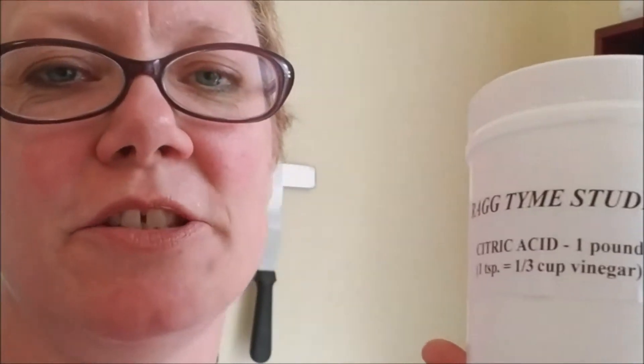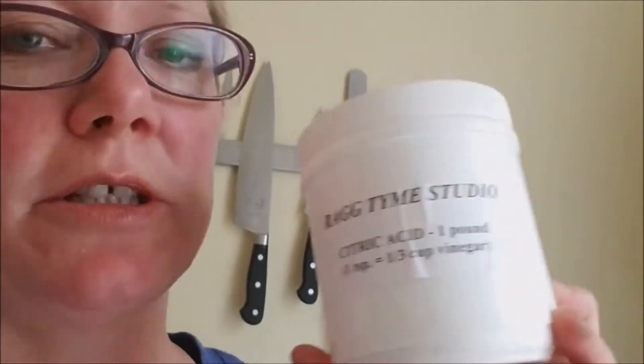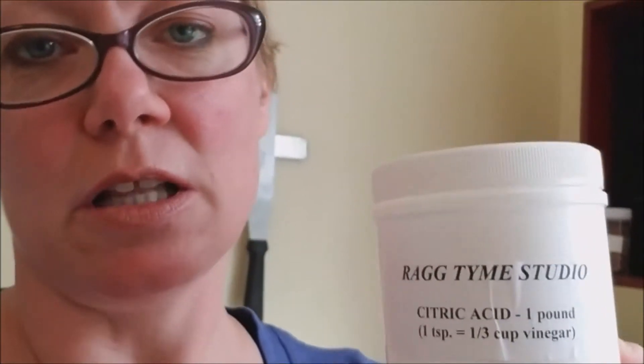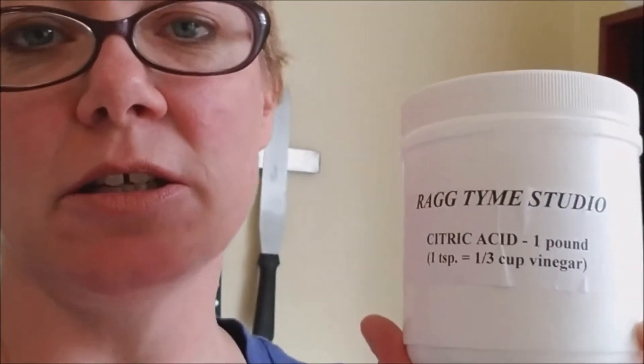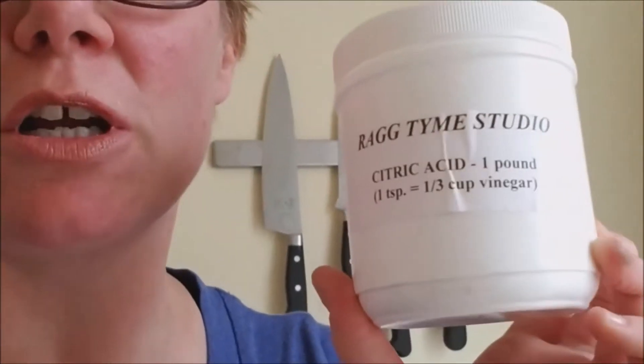I added the citric acid. I got this for $5 at Ragtime Studios. It's better to use this, in my opinion, than vinegar. It's needed to set the color so it won't bleed — it's crucial. Vinegar is a little stinky, and this stuff is clear and super easy to use. I just put a half a teaspoon in per jar after 15 minutes. Now I'm going to let it simmer for an hour.